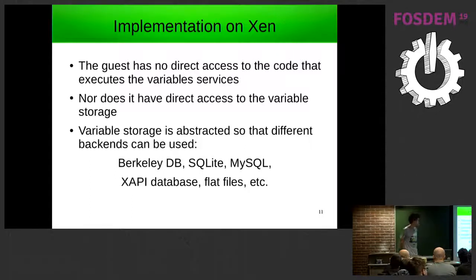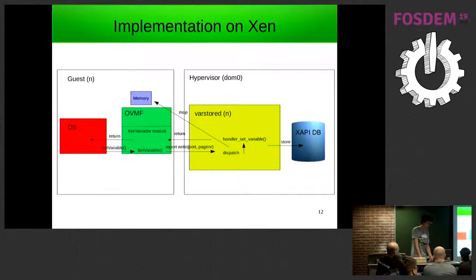This means the guest does not have direct access to the code, so it doesn't need to make use of special SMRAM, and doesn't have direct access to storage, so there's nothing specifically needed for flash emulation. It also means the variable storage can easily be abstracted into different backends — you could use an SQLite database, a XAPI database, or flat files, whatever you need.